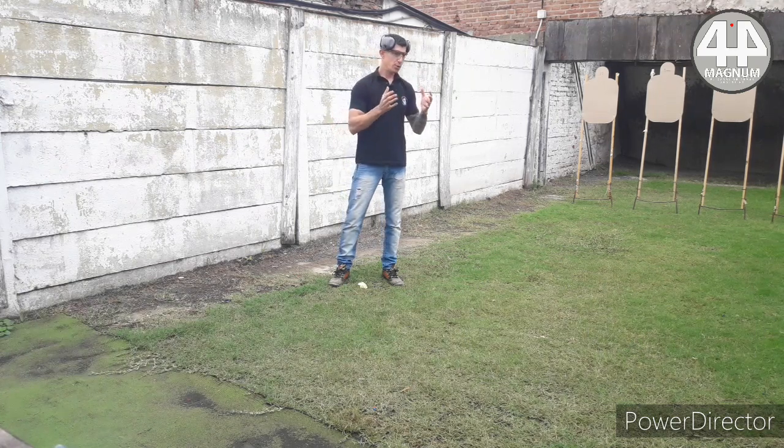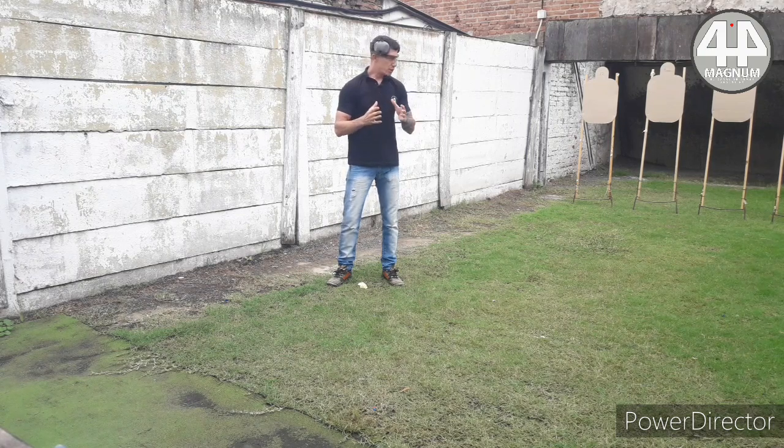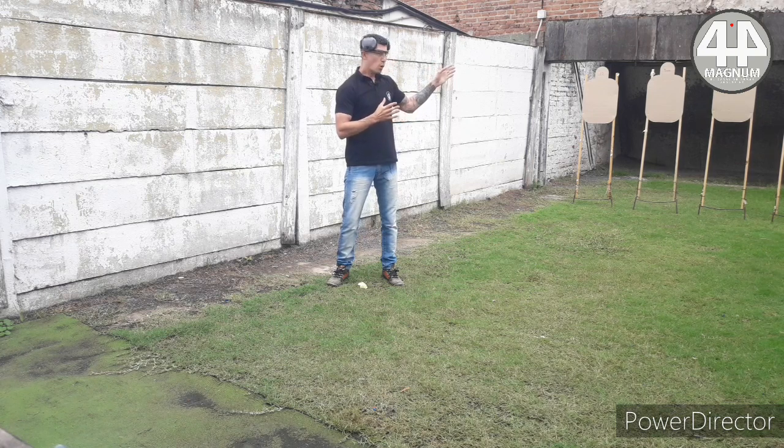Throughout the program I come to tell you that the good of a caliber for defense is that one can have stopping power, but at the same time have effect and speed in the shots. We are going to try caliber 22, 9mm, 45 ACP, 44 Special, and 44 Magnum.